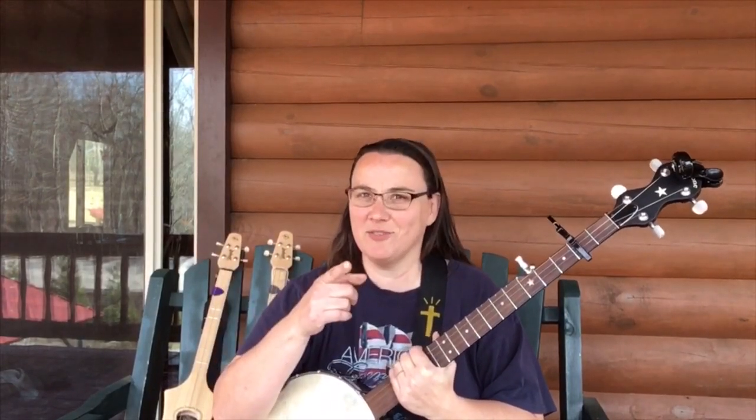I just want you to have a beautiful, glorious day. And always remember, Jesus loves you. Bye-bye.